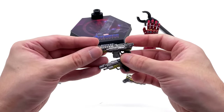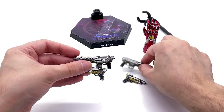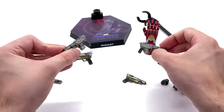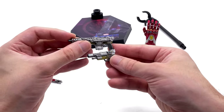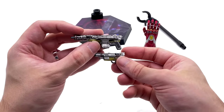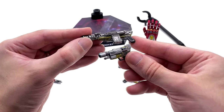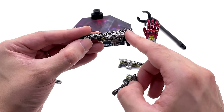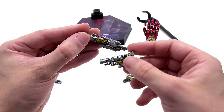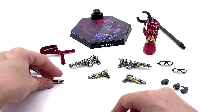He comes with two versions of blasters — bigger ones and smaller ones, with duplicates for the other side. As far as I'm aware they are identical, just copied and pasted, but they work quite nicely. I like the little blue bit on the barrel — it really brings the whole thing to life. I also like the gold on the bottom. They're very nicely weathered and look like they've been around for quite a few years. I can't wait to pop those in Rocket's hands.